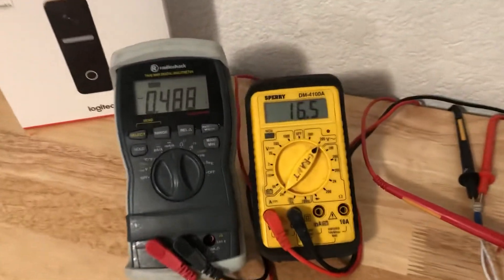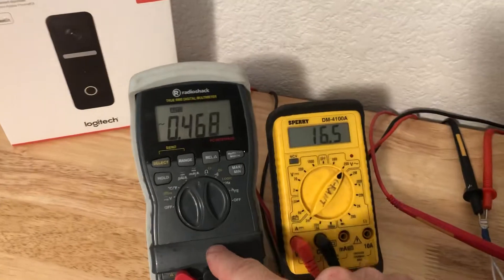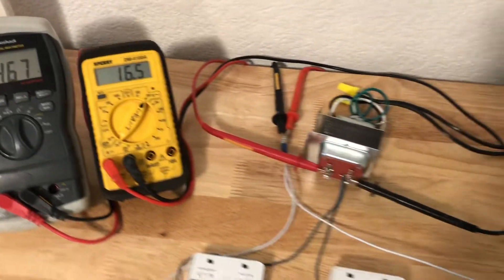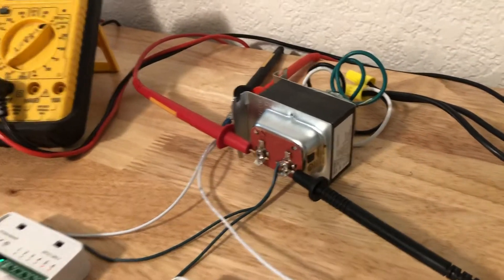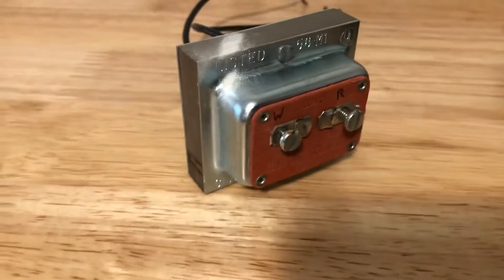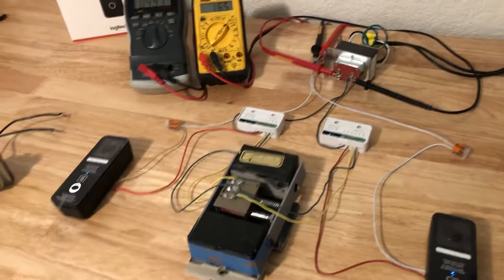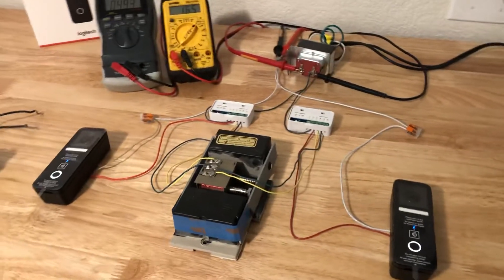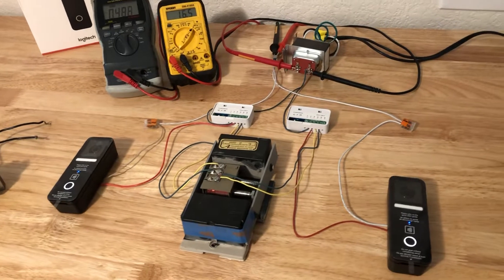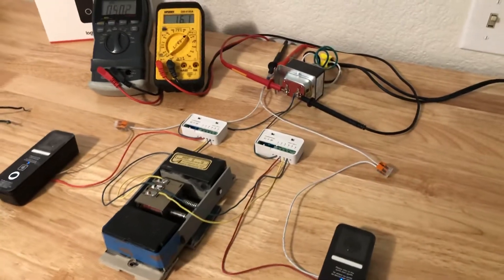I went ahead and put two meters in line with the transformer so I could see the current being pulled out of the transformer as well as the system voltage. I moved to a larger transformer — this is one of the key changes I made. This is a 16-volt 30 VA transformer replacing the 16-volt 10 VA transformer I had in my wall. The old one actually worked, but it dropped all the way down to 8 volts when ringing both doorbells, so I stepped up to the larger transformer and it handles it just fine.